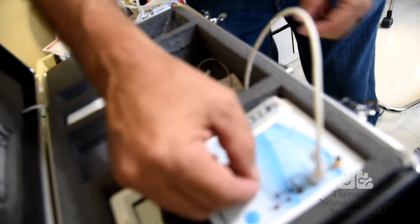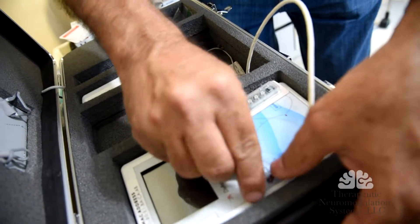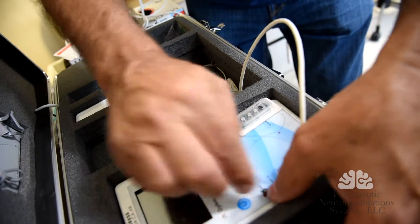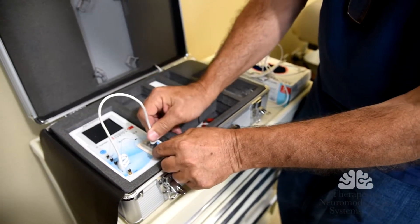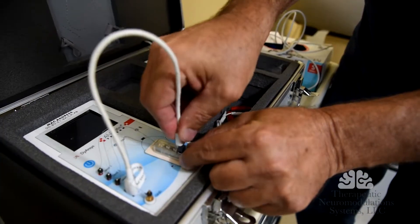One, two, and three. To me, it felt like if you were to put it on — if you were 40 and you turned it on — you felt like you were 30, almost 10 years younger.